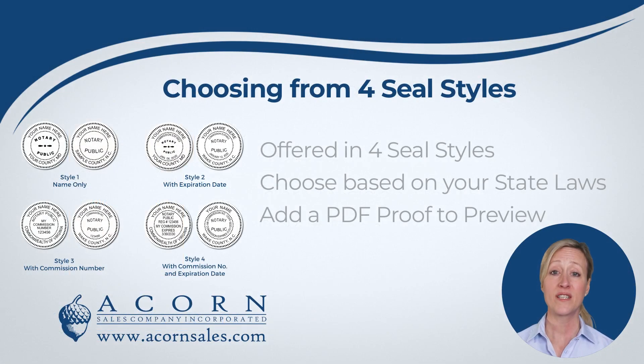Our Round Notary Seals are offered in 4 seal styles, depending on how much information you would like to add to your seal. The four seal styles are available with just your name only, or to also include the expiration date, or to also include the commission or registration number, and finally with both the commission number and expiration date.